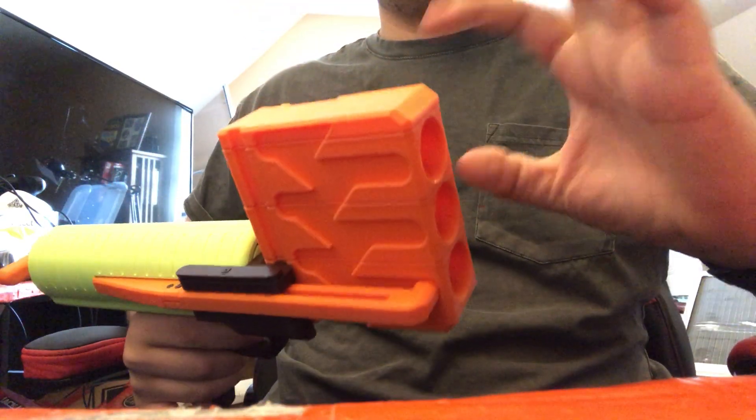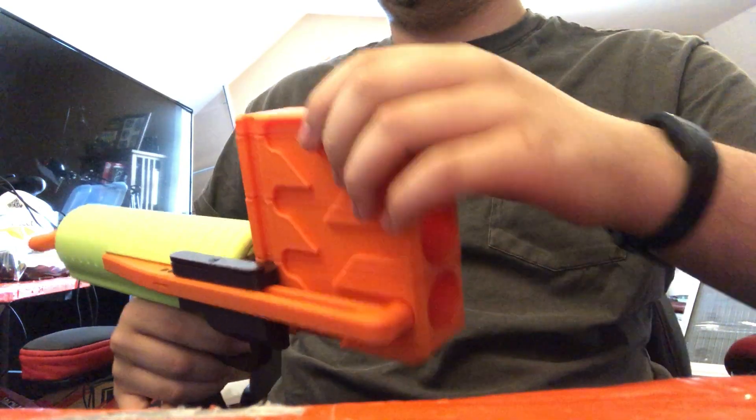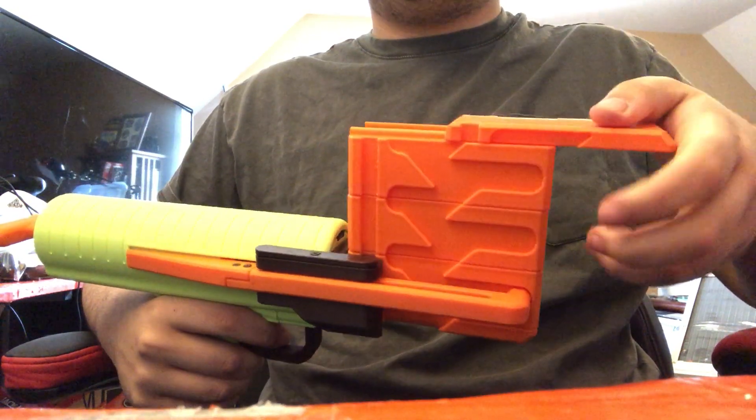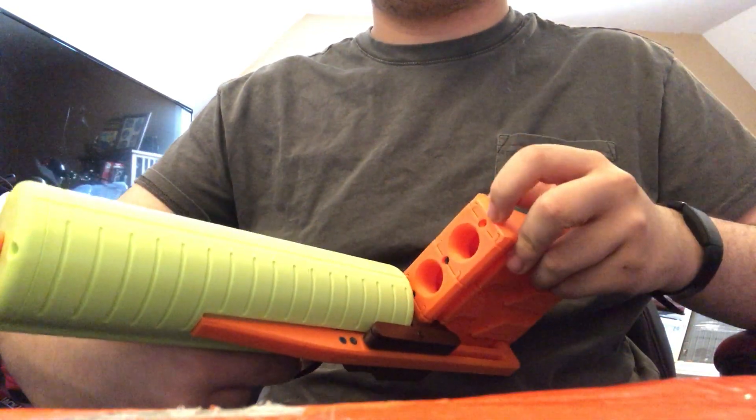These are a lot thinner, a lot shorter, and less tall. They are still modular — you can still take them apart, slide them together with some little dovetail-y bits, and they have screws at the back that lock them in place.